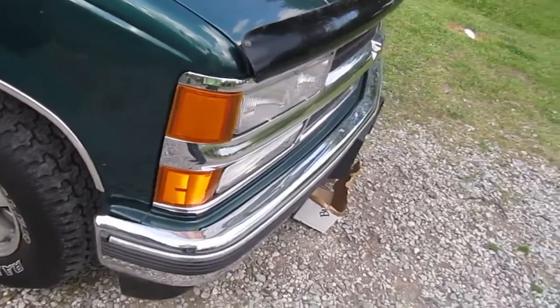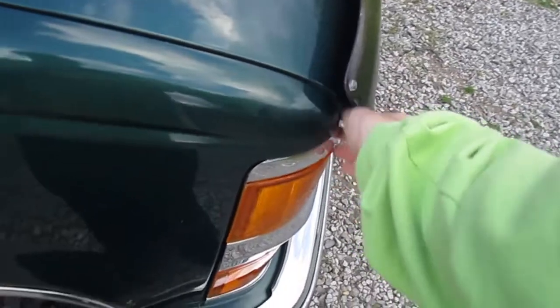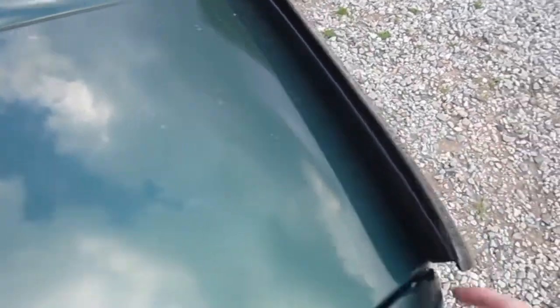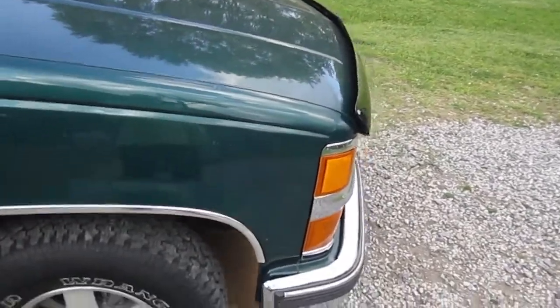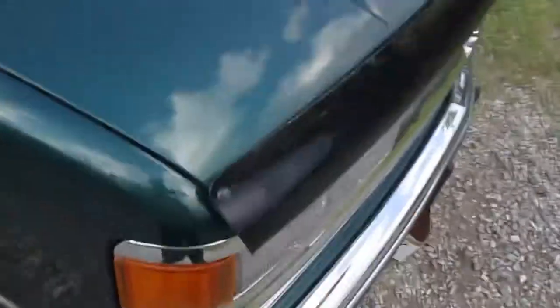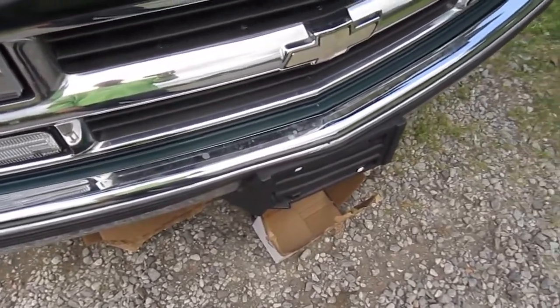That's installing a bug deflector on an 88-98 Chevy truck, and also for a 92-99 full size SUV. All I had to do was mount the old one and mount this one where the old one was, and it's on there like a piece of cake. Hope you guys enjoyed this — more truck videos, requested videos, and other videos are to come. Thanks for watching.